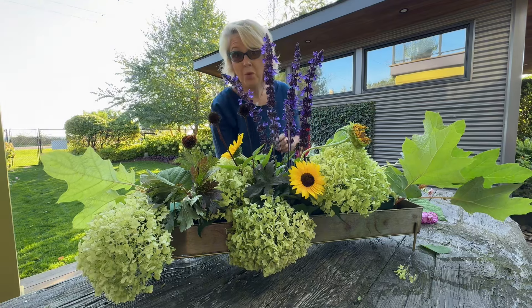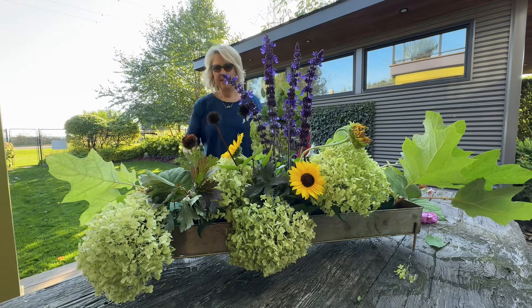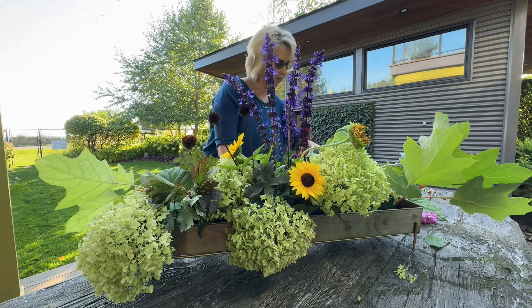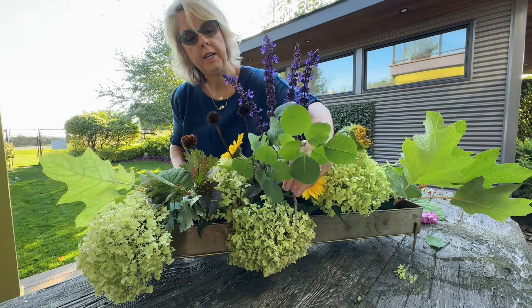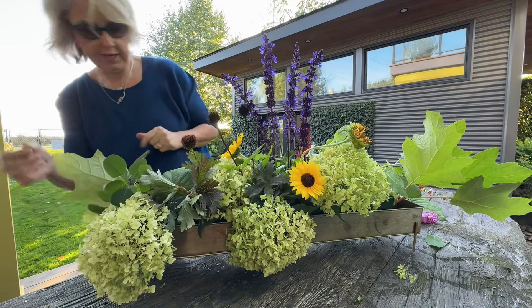I think I need a few more hydrangeas. I'm looking all around the garden for different textures, and I just found this smokebush leaf, which I think is really great for added texture. Let's tuck in some more of these hydrangeas.